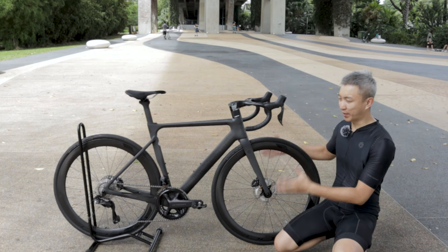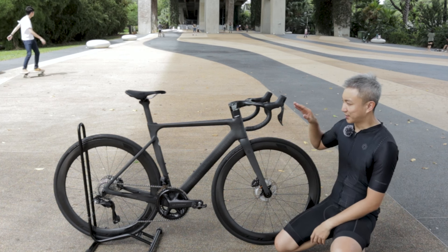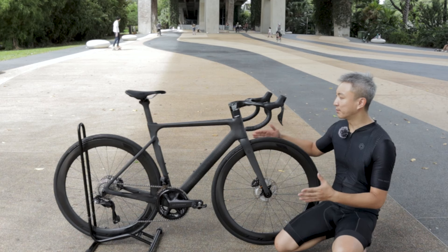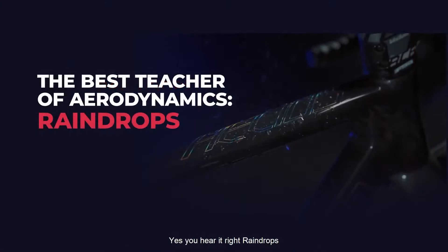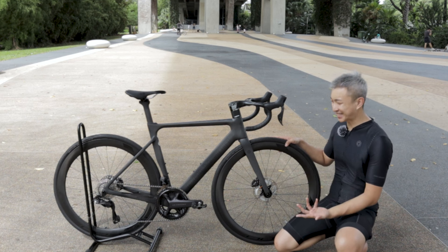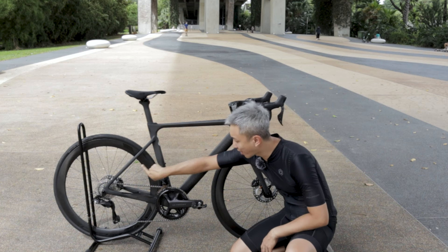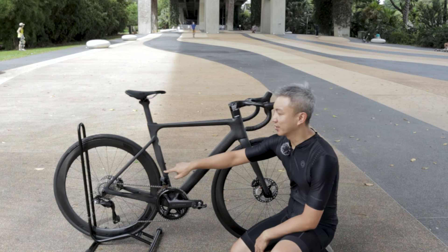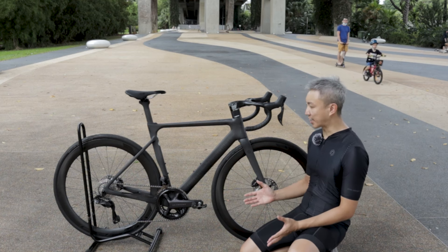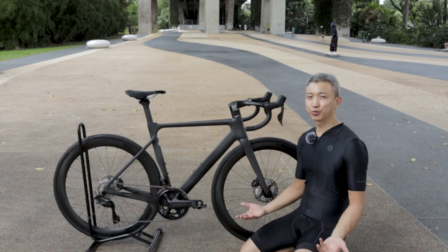Now let's take a look at the aerodynamic features. Polygon said that the Helios frame is built to mimic the shape of a raindrop, which has a very good aerodynamic shape in terms of reducing drag. There's also a bladed fork, which is a must-have when talking about aerodynamics. The seat stay is also lowered, creating a smaller triangular space that helps reduce air trap and improves aerodynamics. All in all, these features allow the bike to reduce drag by 24% compared to its predecessor.